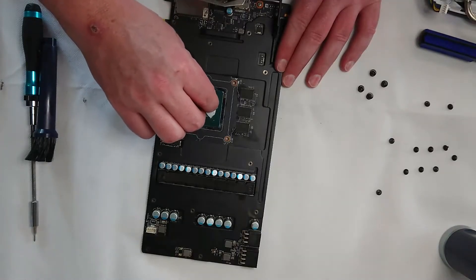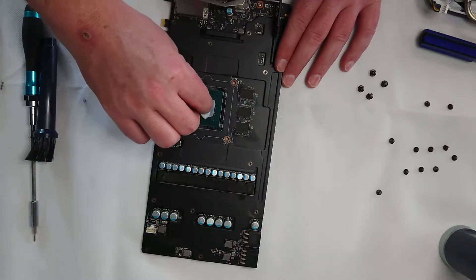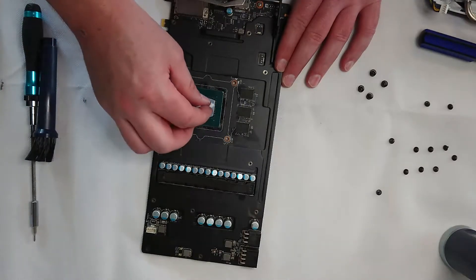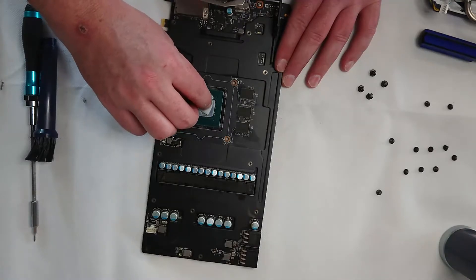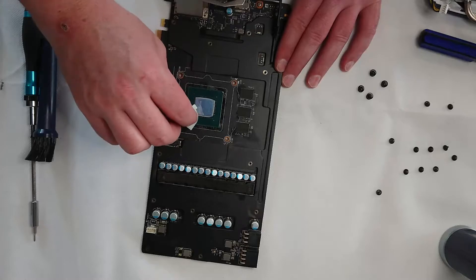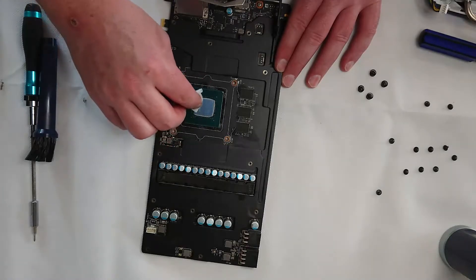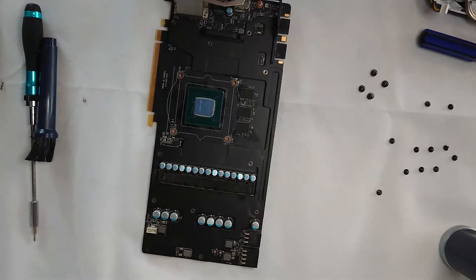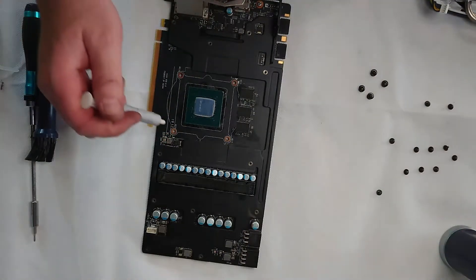Now we're going to apply our thermal paste. Love me or hate me for this — what I tend to do is put a bit in the middle and then use the tube to spread it around and make sure I cover the whole die. I don't really like just leaving a little bit in the middle and hoping the pressure does it all. It just saves me having to pull it apart later. I don't care about using too much — it's non-conductive and it's cheap. Once that's on there, we can just go ahead and put it all back together.